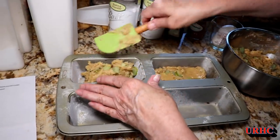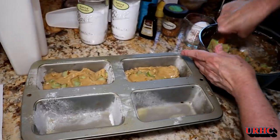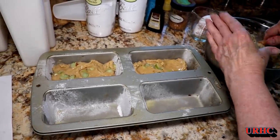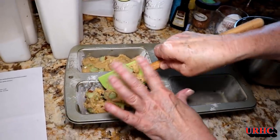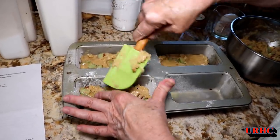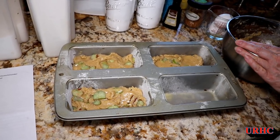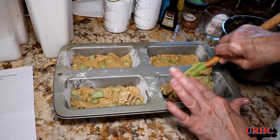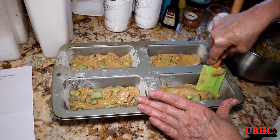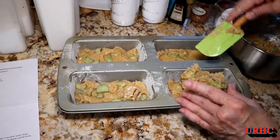She's going to divide that batter between the four small pans. Like I said, you can make two larger loaves if you want, but we prefer these smaller loaves. They do freeze well and defrost fairly quickly too — this freezes excellent. It comes out just like you baked it, so you don't have to worry about making a batch now and enjoying them all winter.